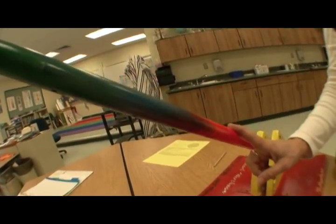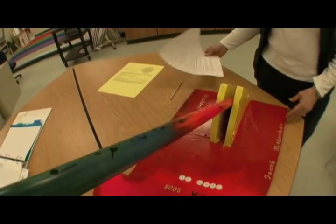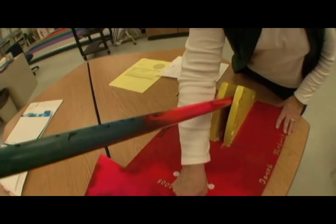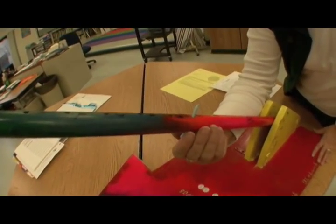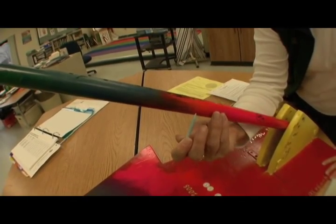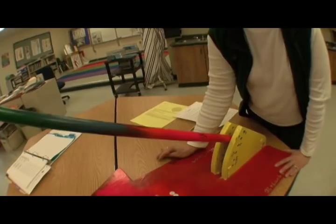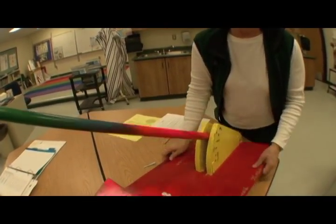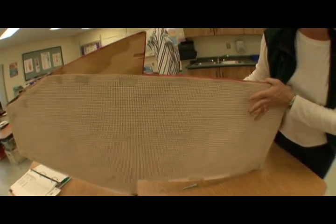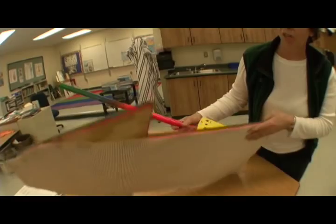Something we've found when watching students in this event is that students will load up the catapult, and then when they go to pull out the golf tee, nail, or whatever they're using, they'll shift the catapult and it will be off-centered after they had set it up for aiming. We suggest putting a rubberized material on the bottom — anything that works so that it will stay secure on the floor.